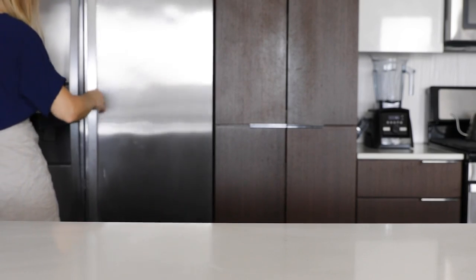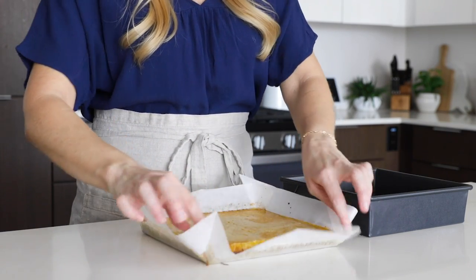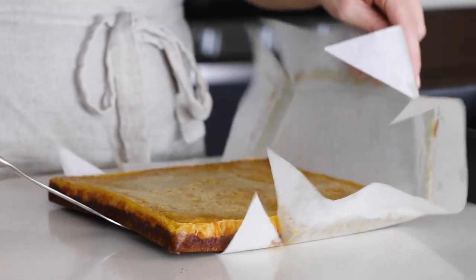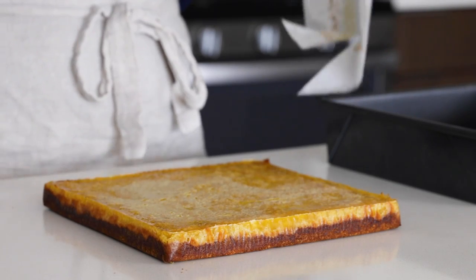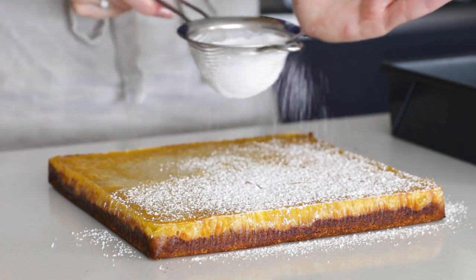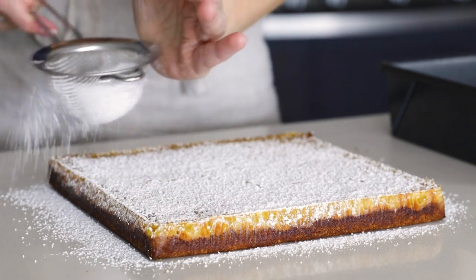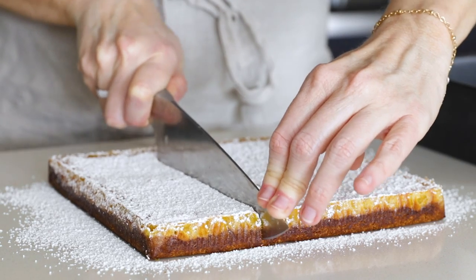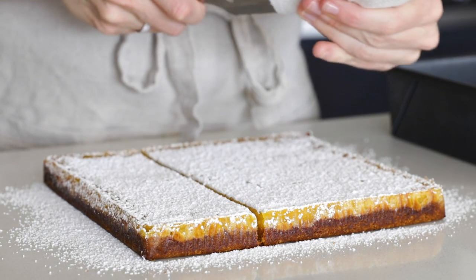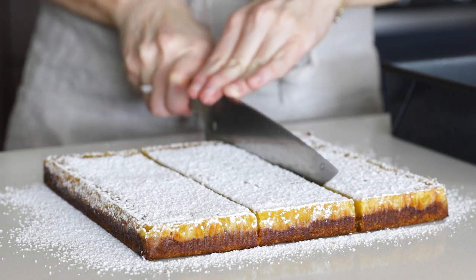These lemon bars are now ready to be sliced into. Pull up on the parchment paper to remove them from the pan and fold down the edges. You can sprinkle a little bit of powdered sugar on top if you'd like. Take a large chef's knife and slice through the block to create nine lemon bars. The center will likely still be a little bit sticky, so if you want perfectly cut lemon bars, I recommend wiping your knife between each slice — a little bit of goop on your knife does make the next slice not quite as pretty.